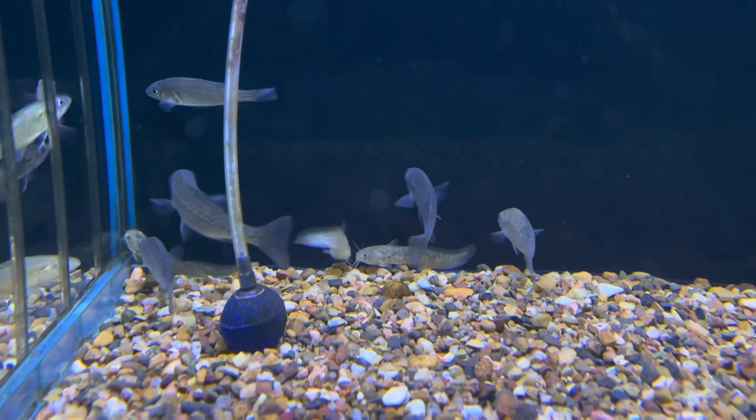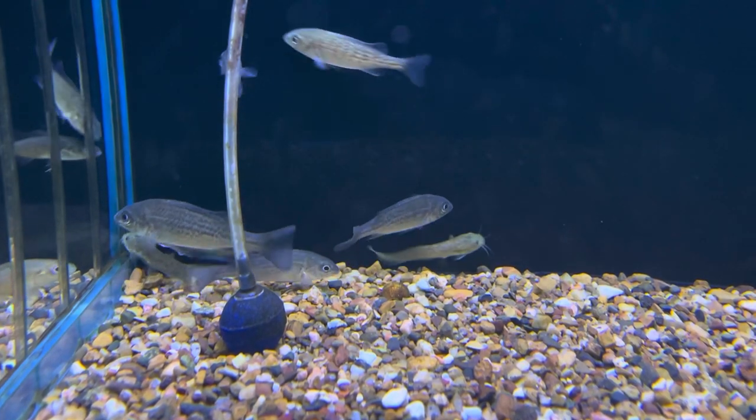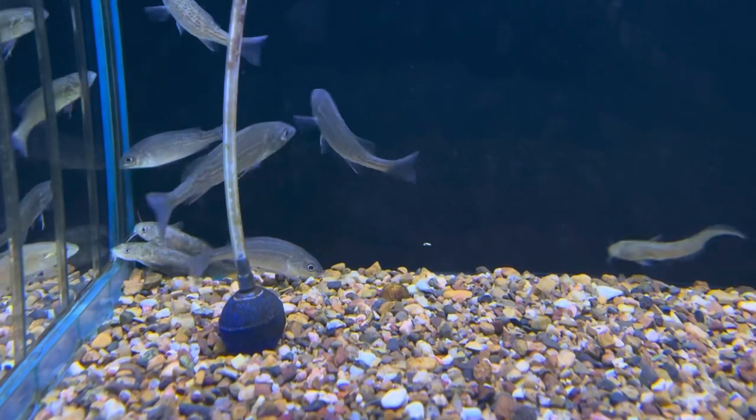And sometimes you just get a really problematic fish, and you need to get rid of him — otherwise he's going to cause big trouble.